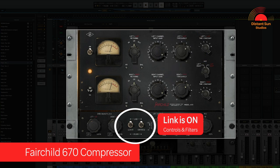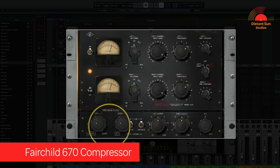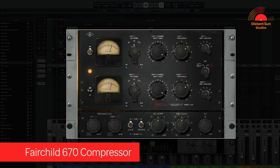In the Fairchild compressor, the attack and release times are fixed by these six different time constants. I've chosen to use time constant number 2 as the attack and release times lend themselves really well to a parallel drum bus. I've introduced the sidechain filters here, which means the compressor's detection circuit isn't going to react too much to the lower frequencies in the kick drum. And then finally I've set the mix control to about 40%, which is where I think the compressor sits really well.